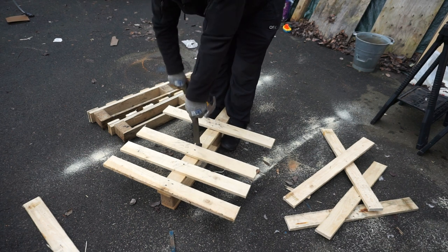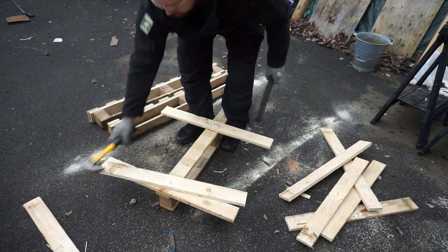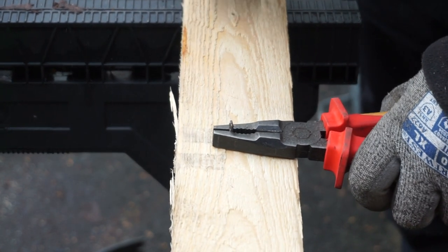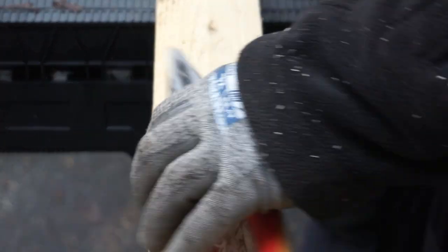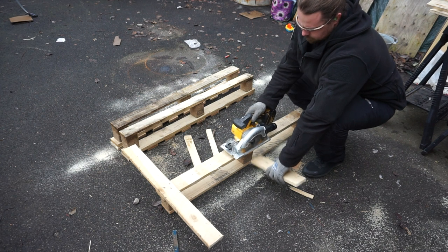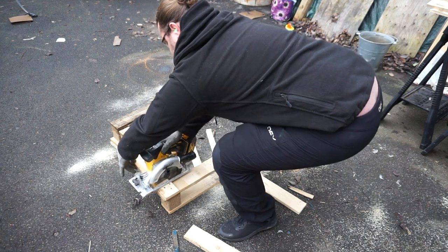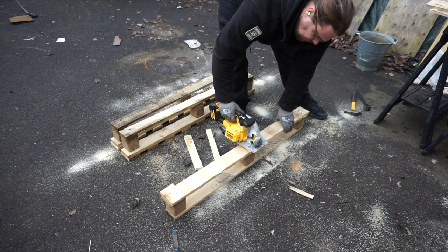Don't worry too much about it — depending on how much wood you want to harvest from each pallet, I'm not overly fussed. A quick tip on how I remove nails: get pliers, put them on each side of the nail, hammer down — this stops the nail from bending over and makes it a lot easier to pop out. Then you're just left with the little hole without any issues. For these last stubborn bits I just run my saw over them, I did try to get them off with the bar but they weren't having it, so I just chop them into small sections.